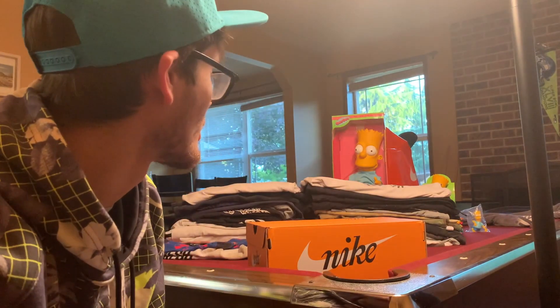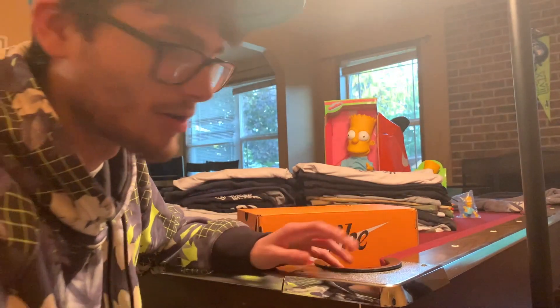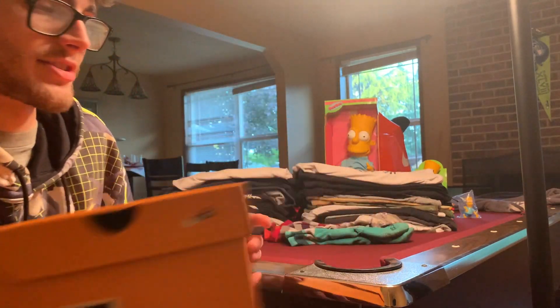Hey guys, welcome back. Today I decided I wanted to talk about a certain line of clothes that I really liked throughout high school and that I still really like. I'm not getting paid by Nike — this is just me liking Nike stuff. I'll also be talking about stuff that I don't like about Nike right now, so it's not gonna be all good stuff.